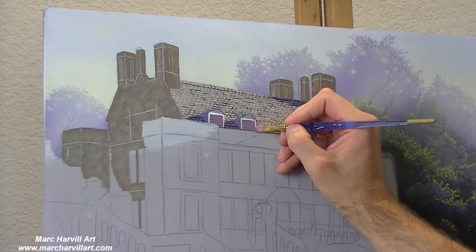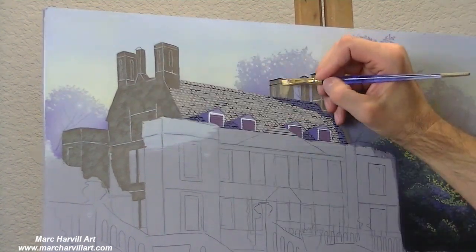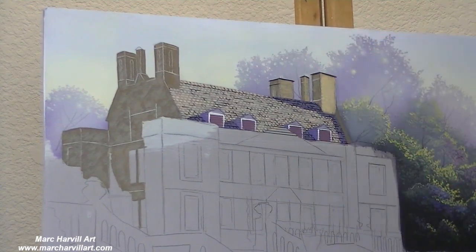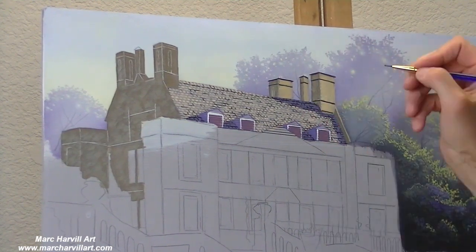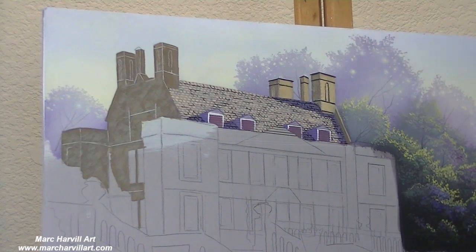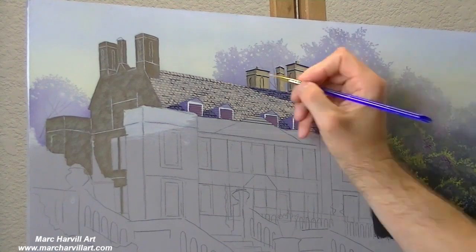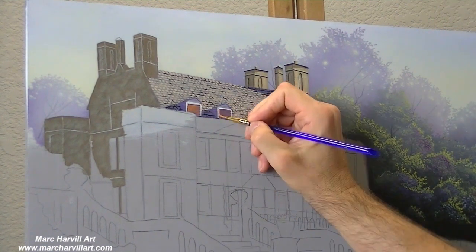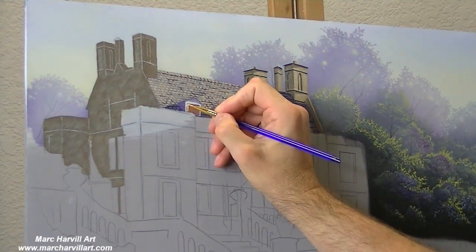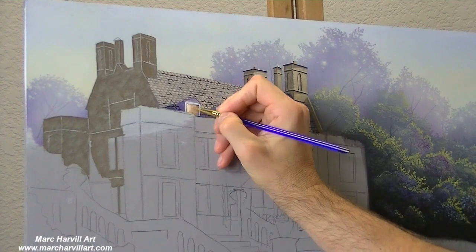I like to work in sections, taking each section about 80% or 90% to completion. That way I can kind of keep track of exactly my angles. What I did on the left was, once I've laid in my underpainting to the building, I'll come back with my charcoal pencil and re-outline some of my shapes in the house.